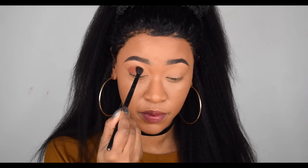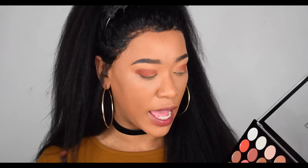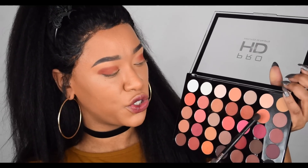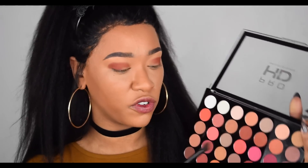I'm going to pat first and then blend after. Then to blend it out I'm going to take these two shades called Revolution and Variation, take a dab of both of them and blend out the crease. Small little brush strokes should blend it.